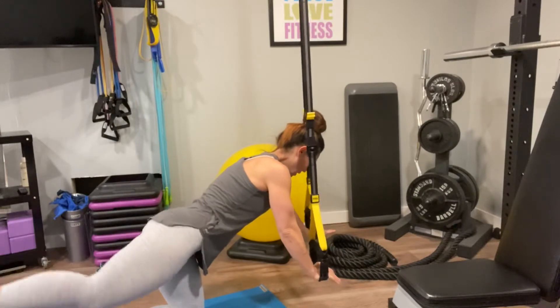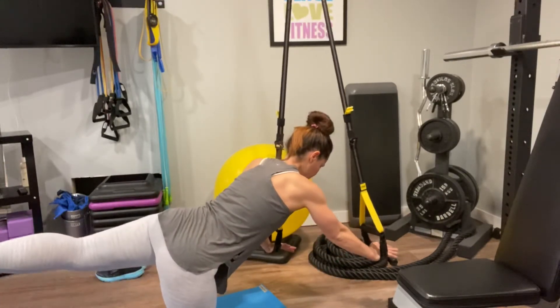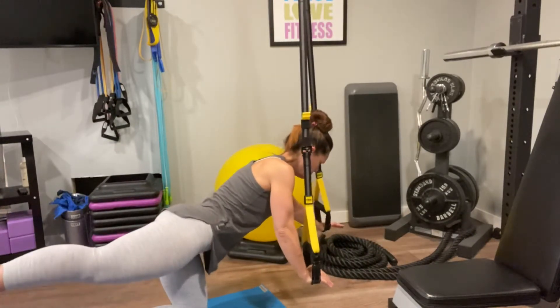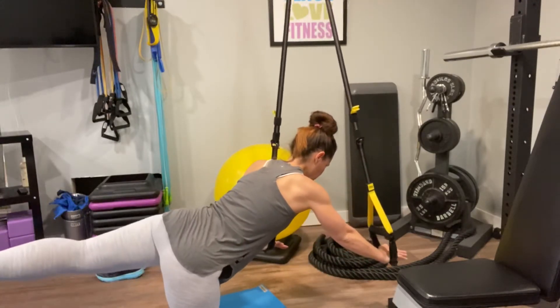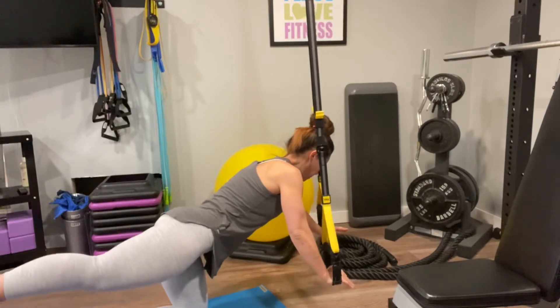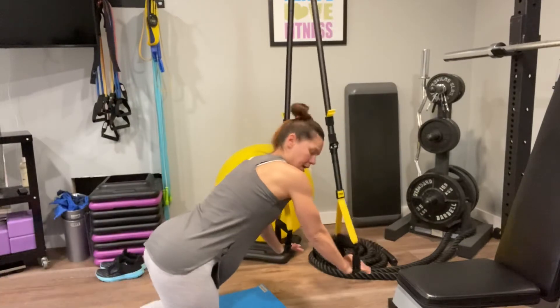This is really going to require some extra stability compared to the way we would do it with our hands on the floor. Draw the shoulders away from the ears and just stabilize through the upper back, then lift and lengthen arm and opposite leg.